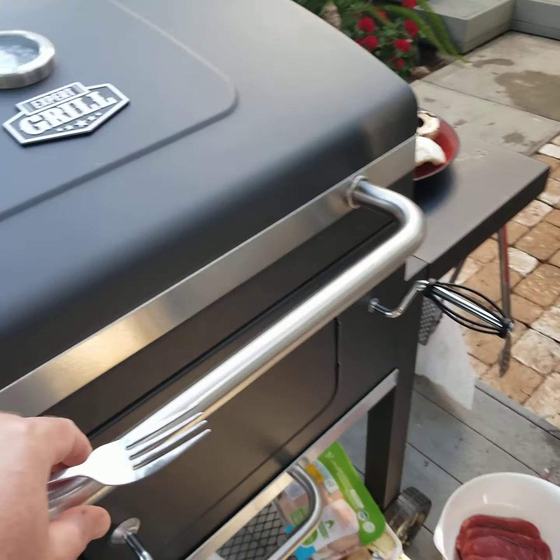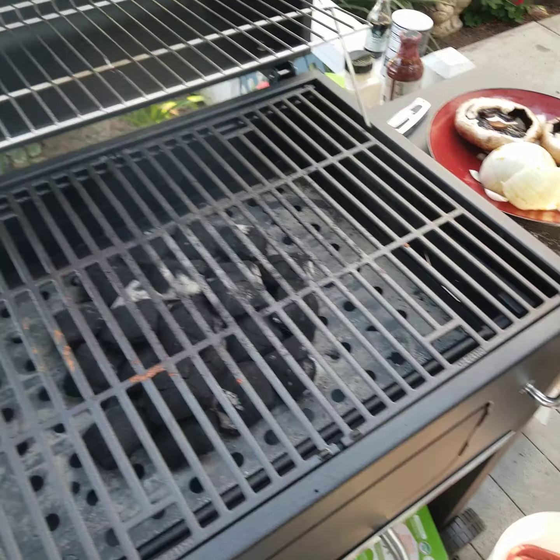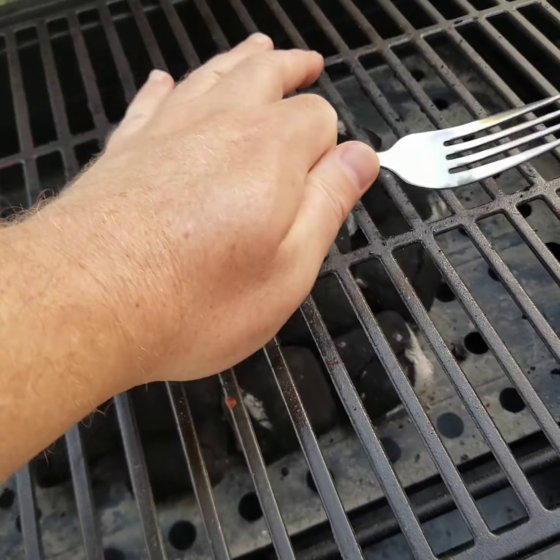Shall we check? Let's see it. Oh yeah, that's ready. Those grills are hot. I bet if I move them around — yeah, actually I need to move them a little bit.